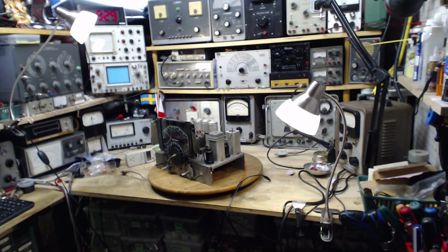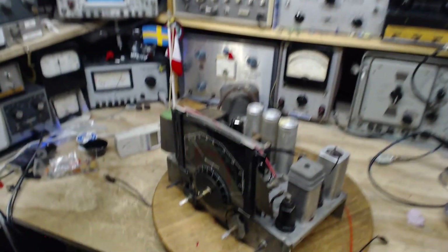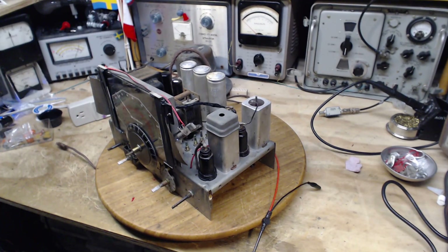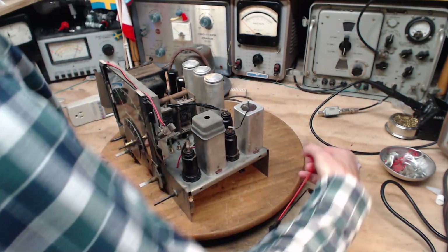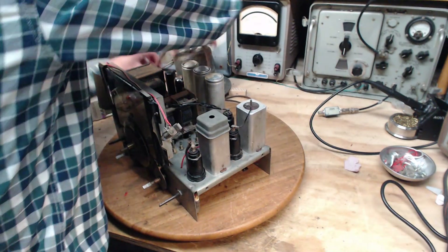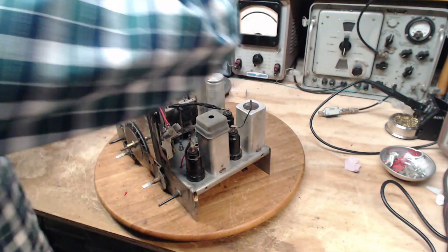Good morning, thank you for joining me in my shop. It's October 5th. Another day doing some more wires on this radio — things are actually going a little better than I had anticipated, but then again I've been concentrating on the easy stuff. Let's see what's next.